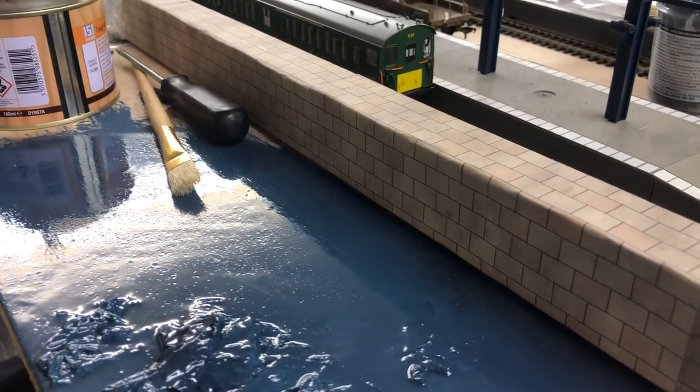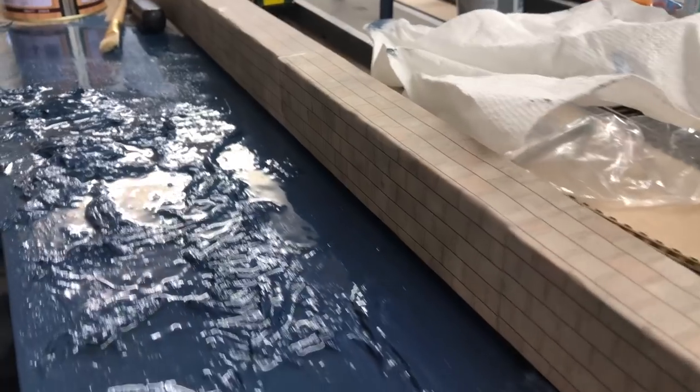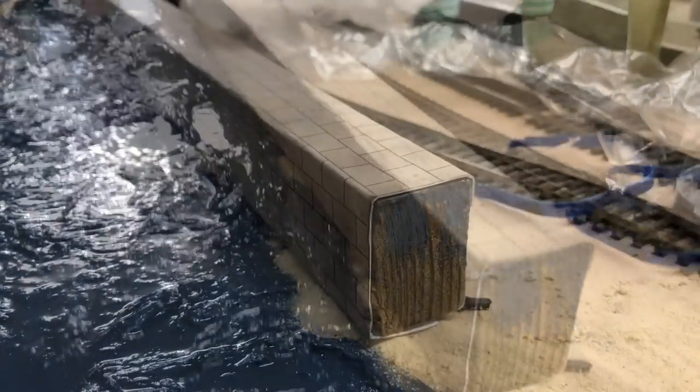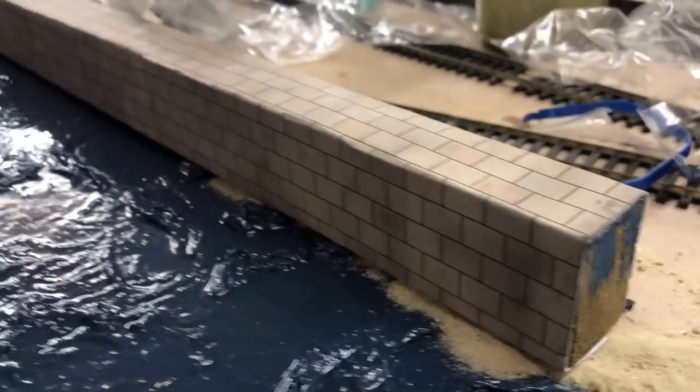Going along towards the station you need something protecting the water and sea, so we've got a lovely seawall which has been very nicely created. It's literally just a piece of wood wrapped with a Metcalf card brick sheet.